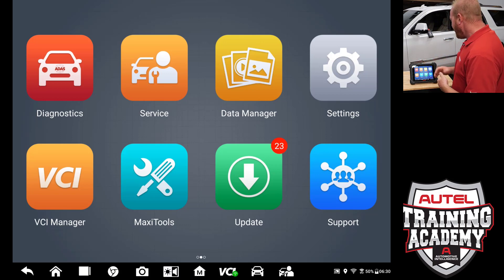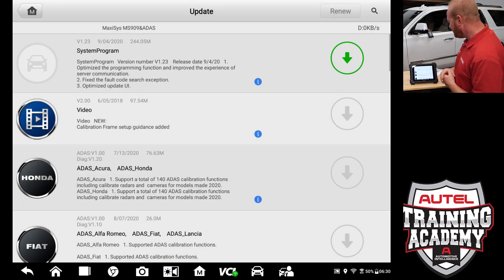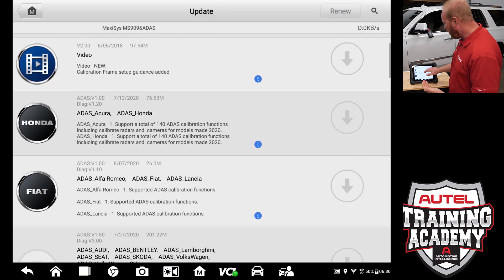You will also notice that our ADOS icon on the front page has gone away. We are going to go ahead and select update, and you can see now that I have 23 updates as opposed to the one that I had previously.